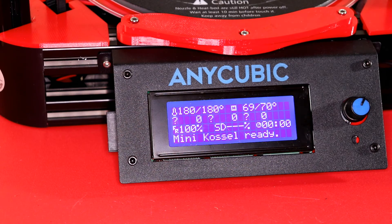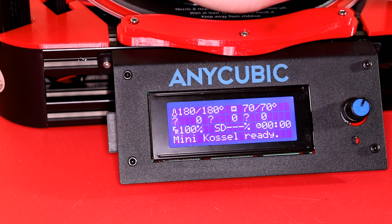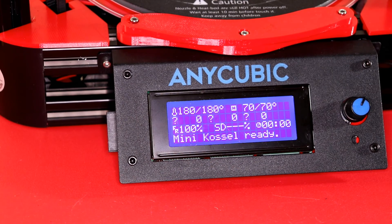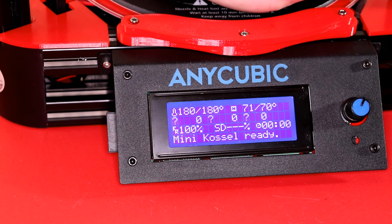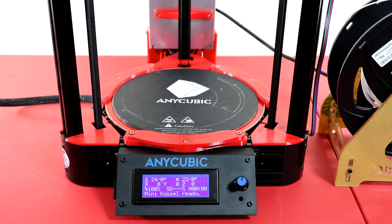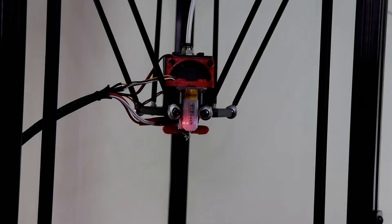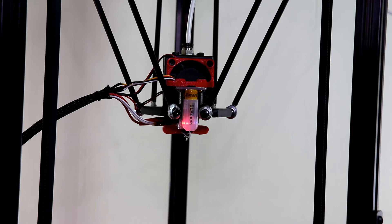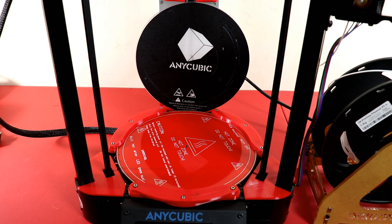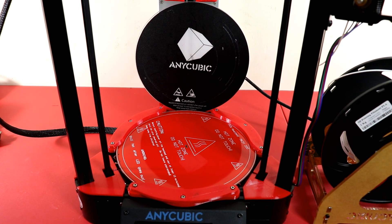We have completed the heated bed upgrade for the Anycubic Kobra. If you found this helpful, please give me a thumbs up — it helps the channel out. I'll leave a link below for the printer and a coupon code if I have one, and all the parts and Thingiverse models will be linked in the description. Future upgrades I'm planning include a linear rail system and auto bed leveling — I'm having some difficulties with the BL Touch, whether it's a firmware, user, or sensor issue, but I'll get to the bottom of it. Subscribe if you want to see more videos like this, and thank you for watching.